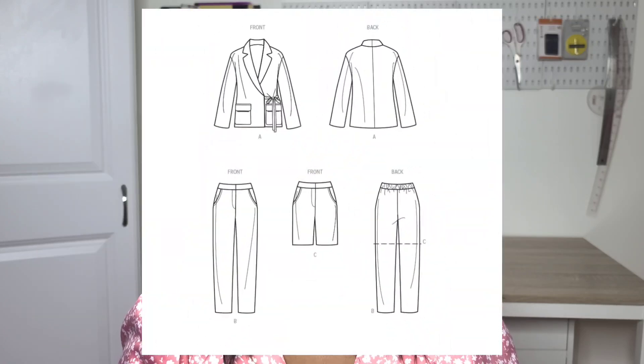Next we have the Simplicity S9714, a Mimi G pattern. You get shorts and pants, which I really like — you can make the shorts for late spring and summer, and the pants for early spring. And you also have a jacket included, which is great for those of us still needing a layer. It will really help with keeping warm. I think that is a good transitional piece as well.